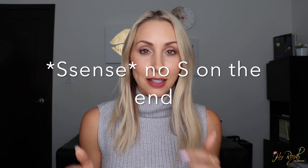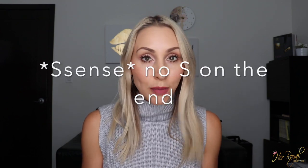Hey guys, welcome back to my channel! Today I'm going to be unboxing a bag that I am super excited about. It came in this box here — it's not a true unboxing because I did look at the bag, but I haven't used it yet. I found this bag not on the Gucci website but on a Canadian online luxury department store called SSENSE.